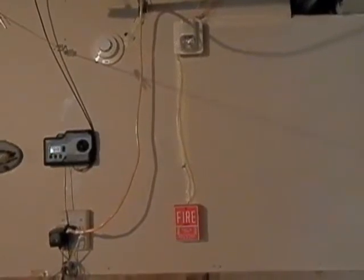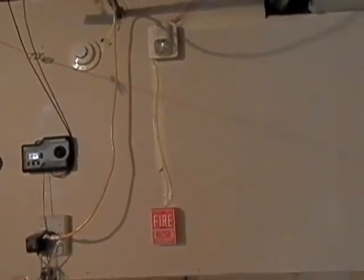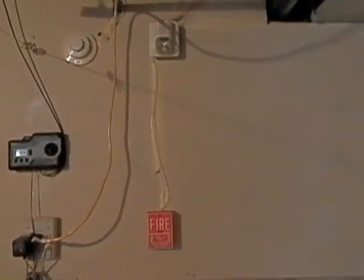Hey folks, it is Matt with StormAndRealFan96 and here is System Test 9. I got some expansions to show you guys, so let's go ahead and jump right into it.